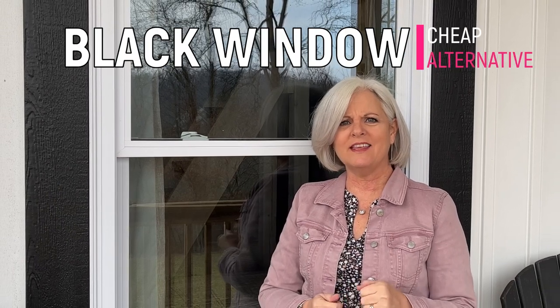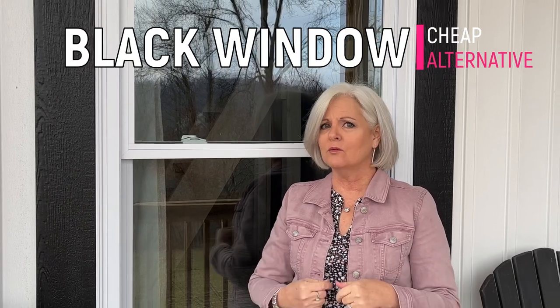Do you love the look of black windows but hate that high price tag that comes with them? Well, so do I, and I'm going to show you a way around that.